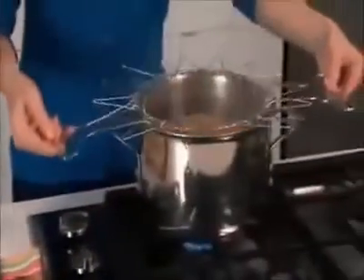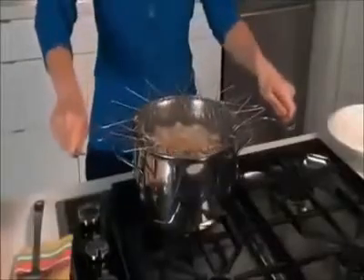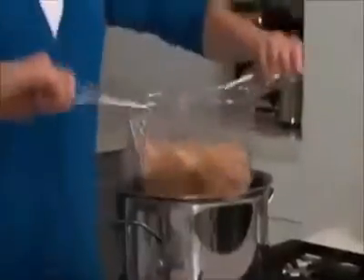But with the Chef Basket, you simply put in your pasta and put it in the pot. Now look! That water is rapidly boiling, but the specially designed handles are totally cool to the touch. Amazing!